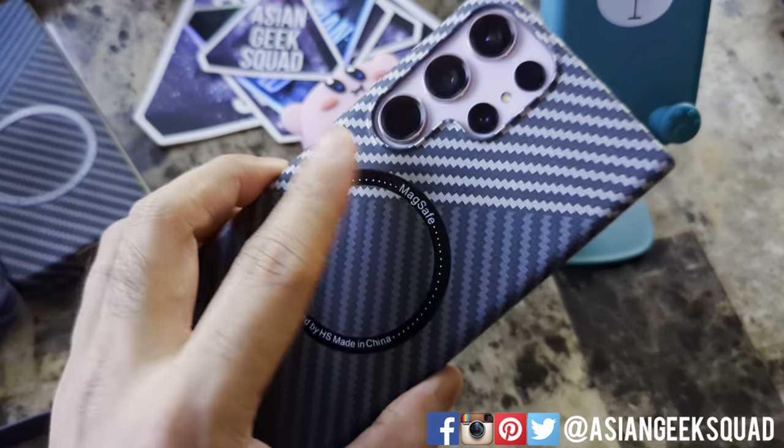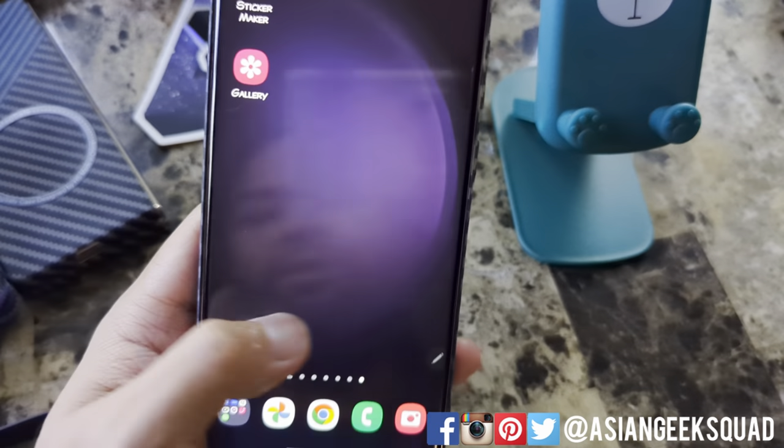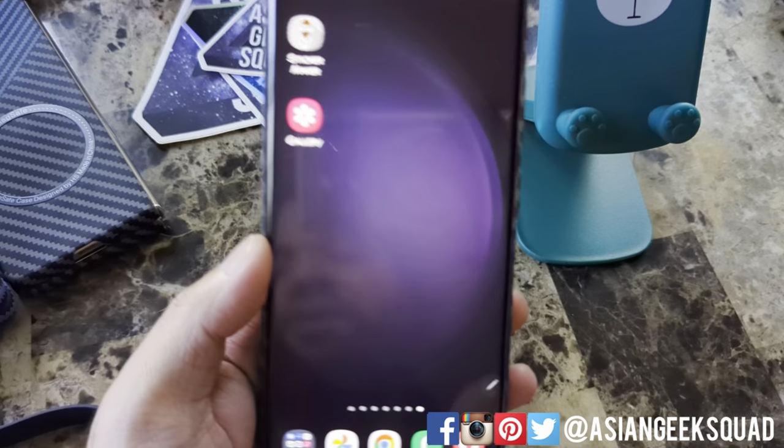Aloha everyone, Max with Asian Geek Squad, and today we're going to take special advantage of the S23 Ultra's new image cropping power to make WhatsApp stickers. This is actually super easy.